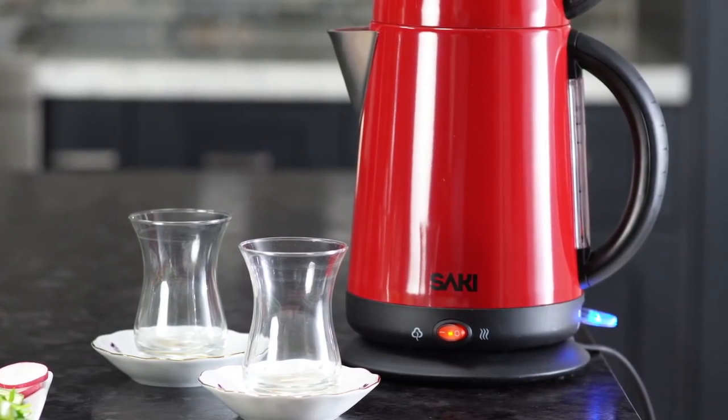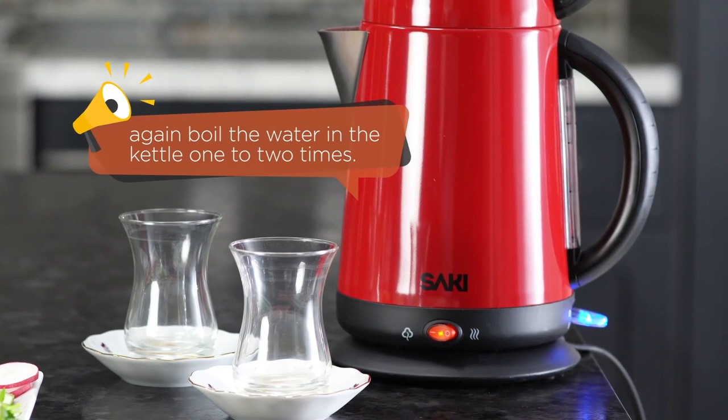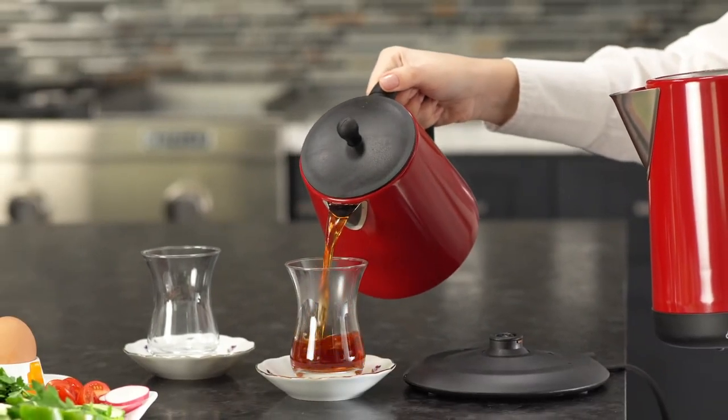For the perfect Turkish tea, I wait 20 minutes for the tea to brew. My third tip is, while you are waiting for the tea to brew, again boil the water in the kettle one to two times. This will help achieve the perfect taste and color. The color of the tea should look like this.